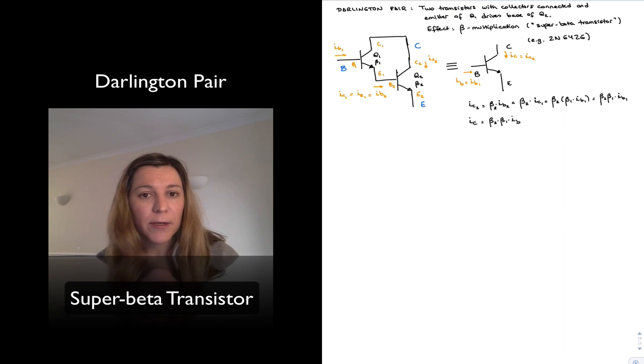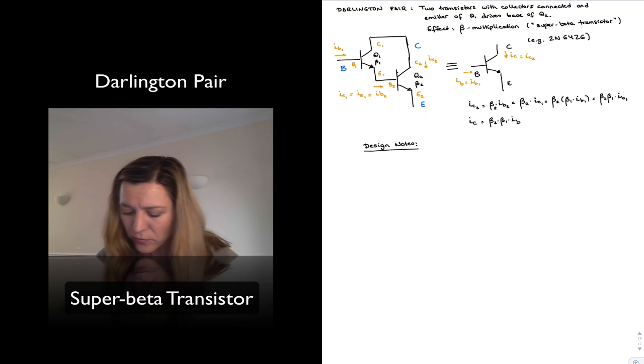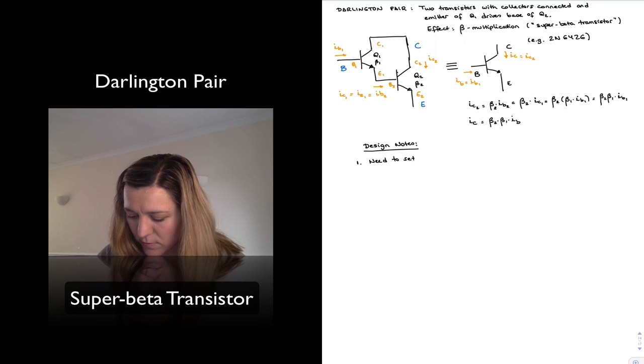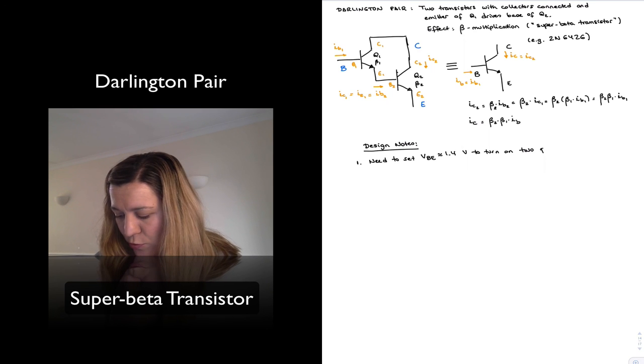A little thing to note — there are a couple of design points I want to mention. One is perhaps a disadvantage of the Darlington pair: you need to forward bias two PN junctions in order to turn on the whole Darlington transistor. So we need to set VBE to approximately 1.4 volts to turn on the two PN junctions.